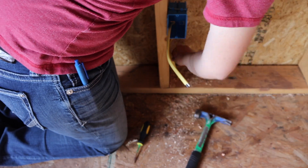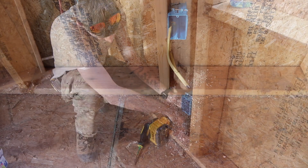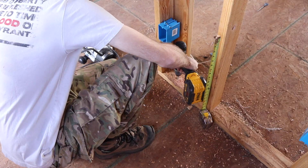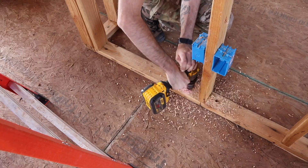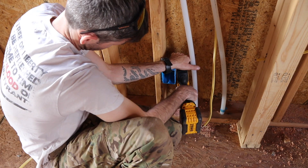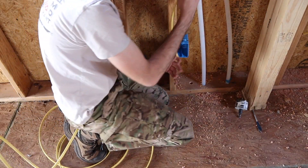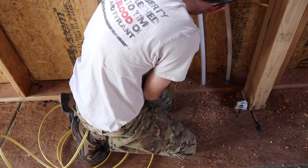Once we were done running all of those dedicated circuits, we then moved on to the outlets on the first floor. As you can see, the outlets have two cables running into each of them — one gets power from the previous outlet and then one transfers that power to the next outlet in line. I'm going to talk a lot about how we're actually wiring the boxes and how we're hooking everything together in a later video, so make sure you stay tuned for that.